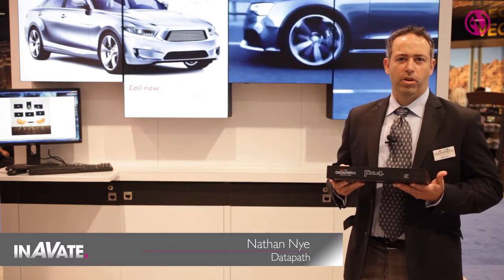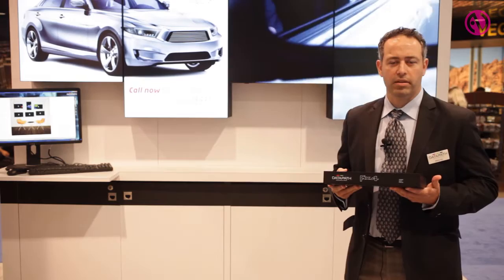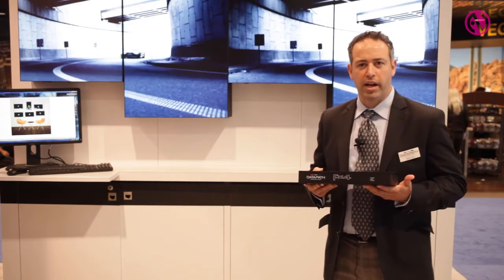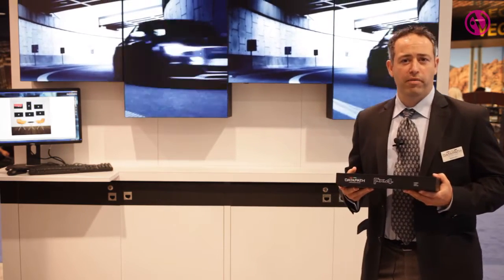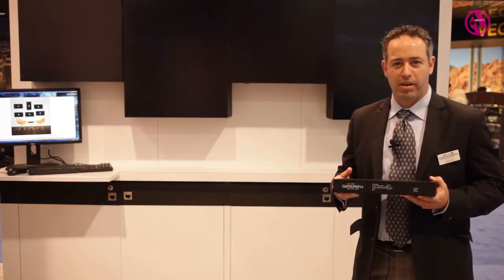Welcome to Infocom 2016. We're here at the Datapath booth in the North Hall, booth number 0147. I'm Nathan Nye, your regular tour guide here. Typically the motto in Vegas is whatever happens in Vegas stays in Vegas, but we're going to break some rules and change that up today.